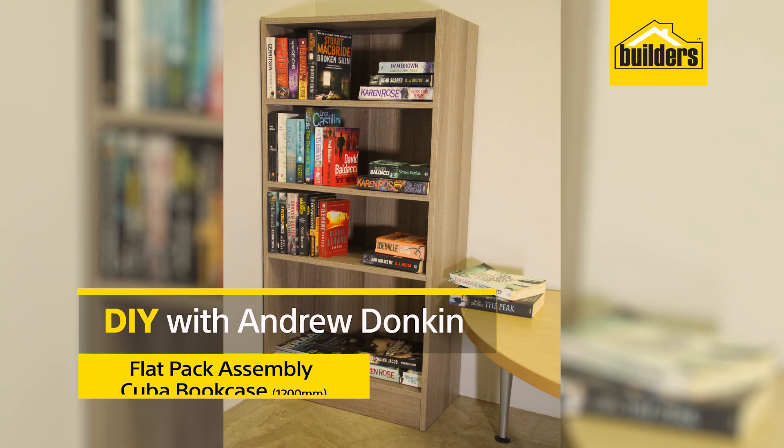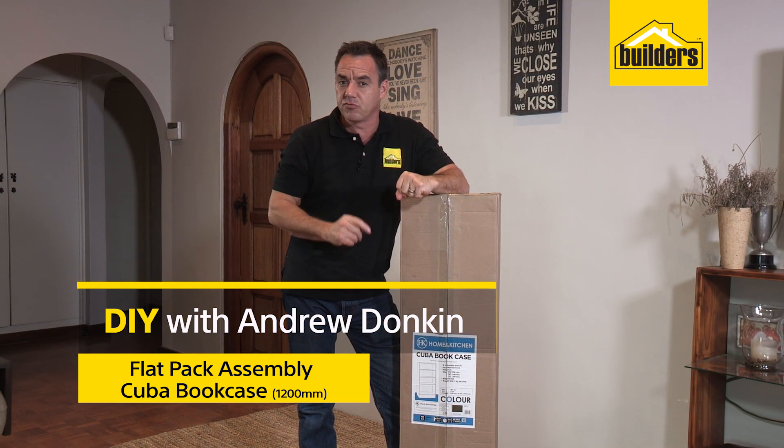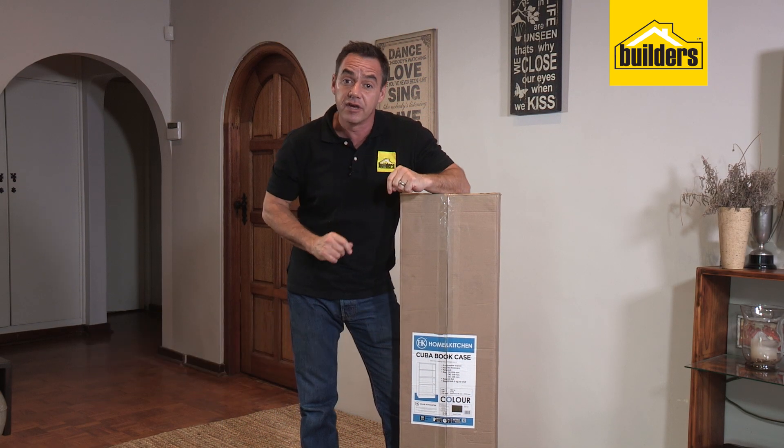You've seen the build-up of the CUBA bookshelf. Well I'm going to slow it down and take you through every one of the steps, show you all the tips and tricks of how easy this is to do. Let's get started.